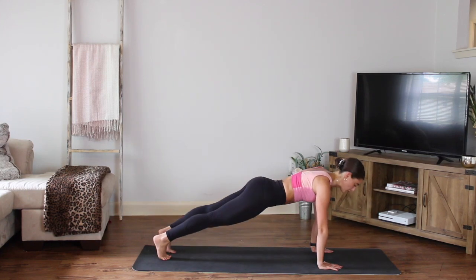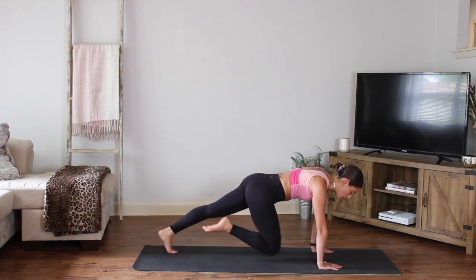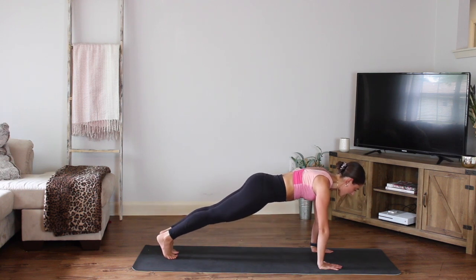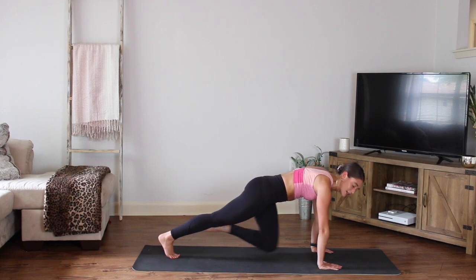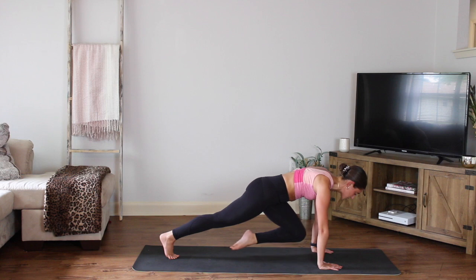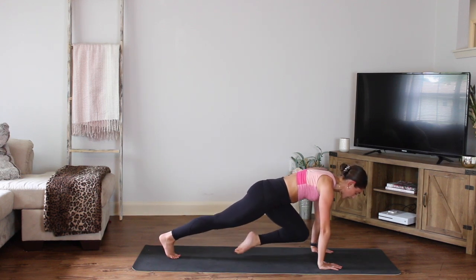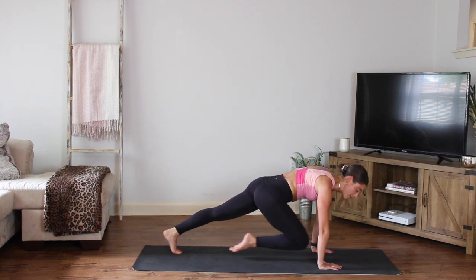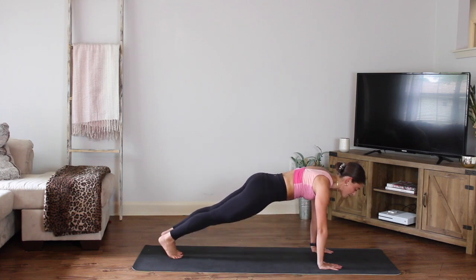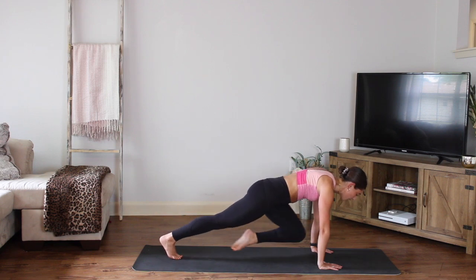Step back into your plank. Hold your plank — deep breath here. We're going to go for a slow mountain climber. All we're going to do is draw one knee in towards your chest, send it back. Switch — knee comes in and back. When we do mountain climbers, a lot of times we go so fast we're not even using our core. So I want you to do these slow — feel your obliques, feel the core stability, feel the abs working. Really draw it in, pull the belly in, point the toes. You got five more, four, soft bend in the elbows, three, two, last one. Step it back, down dog.